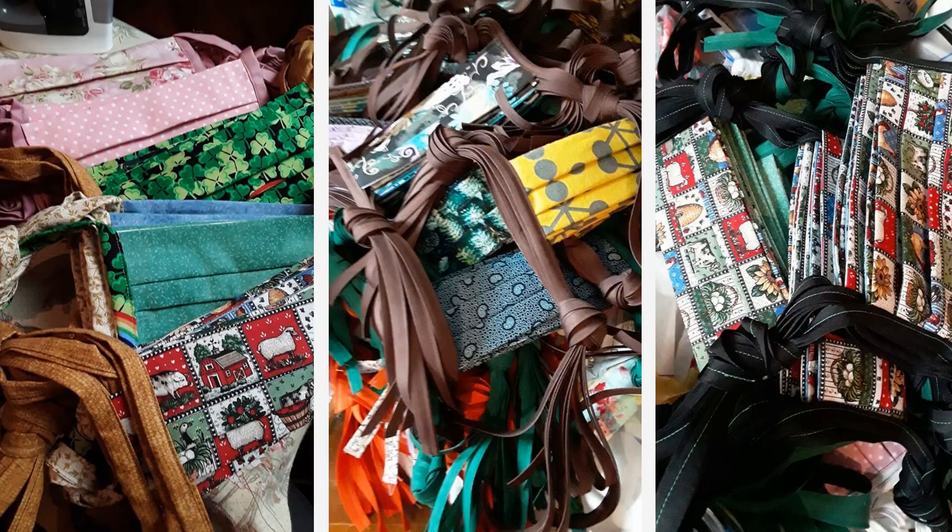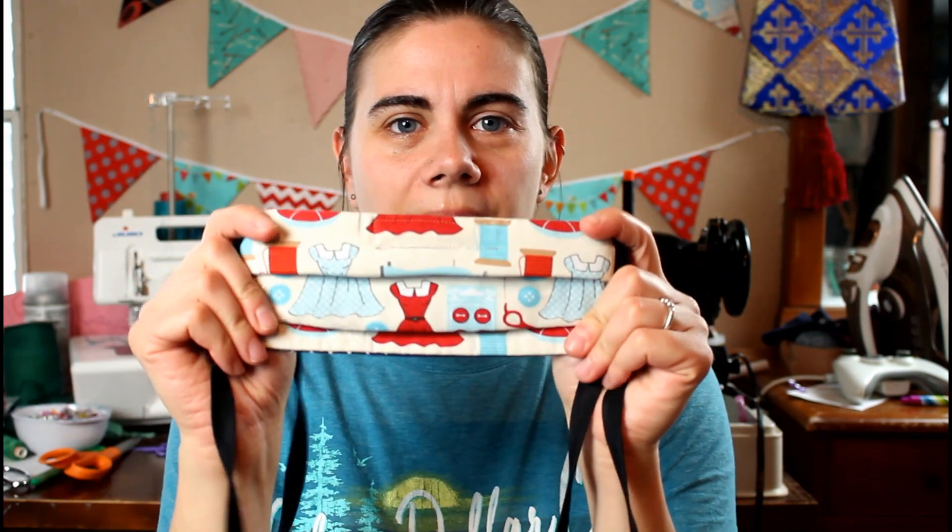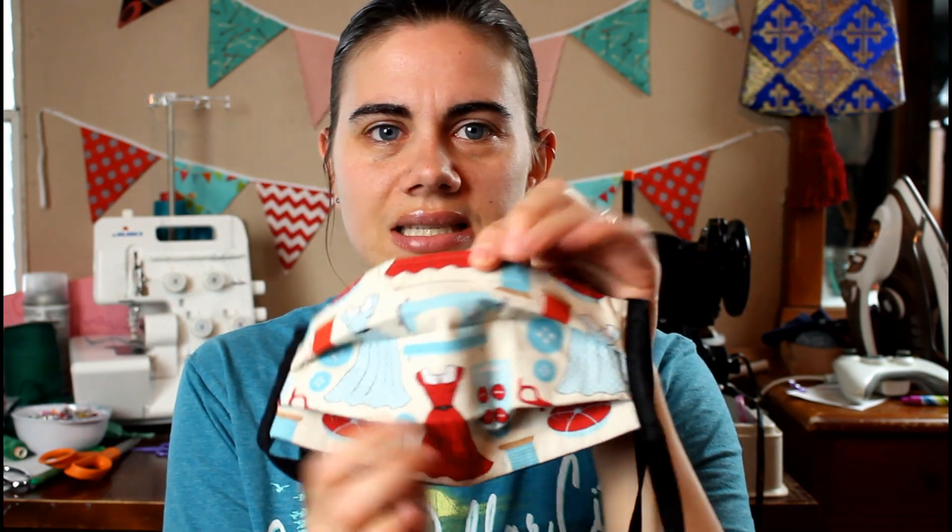Hi everyone, I'm Whitney and I post sewing tutorials and inspiration here on Whitney Sews. A lot of what I've been doing lately is making fabric masks to donate. I did a sew and chat video two weeks ago where I sat down and talked about different things, and along the way I showed step by step how I was making fabric masks in this pleated style.